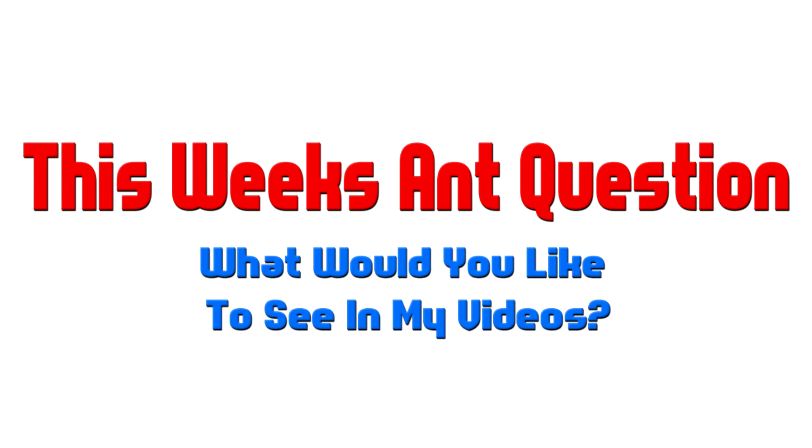This week's question: what would you like to see in my videos? What would you like to see more of? I can make videos about ants, tutorials, etc. I'm trying to grow the community and provide a better understanding of how to keep ants. I'd like to know your personal opinions on where we should go with this ant-keeping channel. Don't forget to like, subscribe, and comment below with your answers — I will answer you back. Thanks for watching.